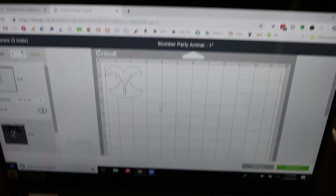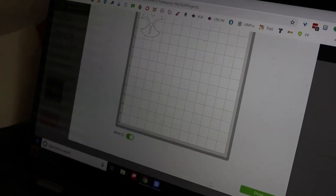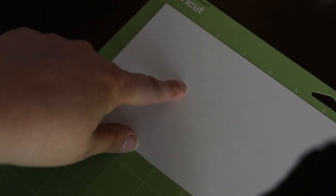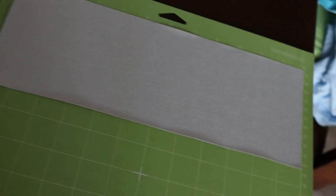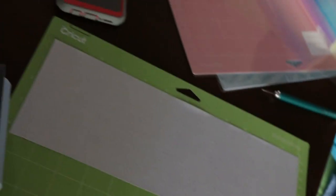One awesome tip is that Design Space will show you kind of how much vinyl you need. You can just set out that amount so it's really easy to utilize your scraps. Once it's done cutting, you can just cut off this extra material and use it again next time. A few things to remember: shiny side always goes down, make sure to mirror, and I also have this brayer that's come in handy — it says it's for fabric, but I really like it on the vinyl.